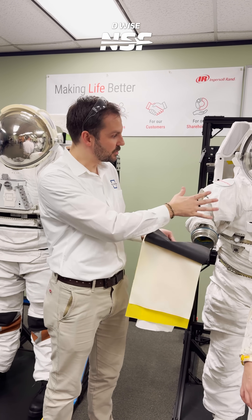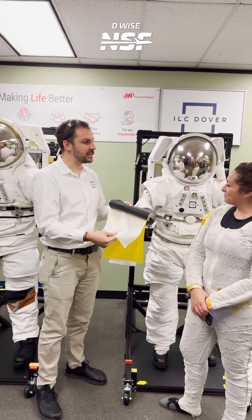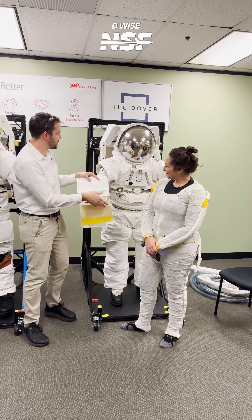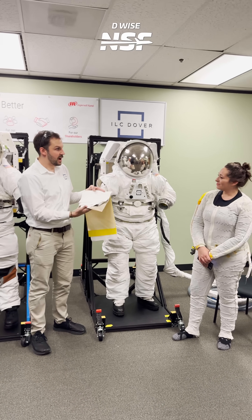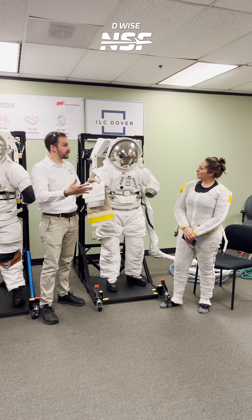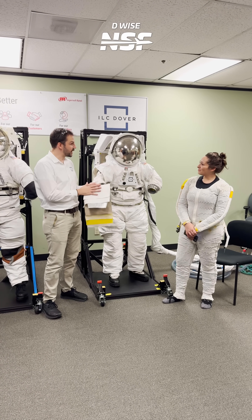The suit doesn't probably reach pressures that high, but you have to maintain those factors of safety that NASA requires. Everything else in hand here is what you see on the cover layer — we call it the TMG, the thermal micrometeorite garment. You need to protect yourself from different objects in space, whether it's solar radiation or meteorites.